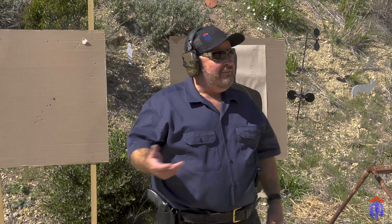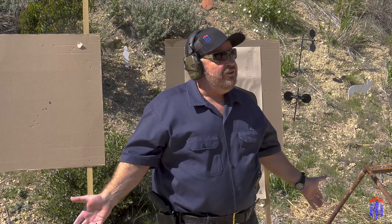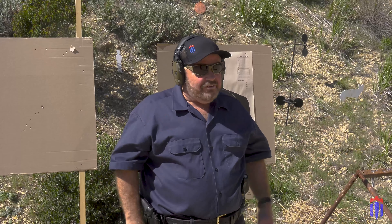Today I'm out at my range like I do every Wednesday and almost every Sunday, and I'm starting to prep for my concealed weapons shooting test. It's time to renew my license and I have to go through the program and show competency in shooting, and I'm going to try to simulate today some of the things I'll be required to do.